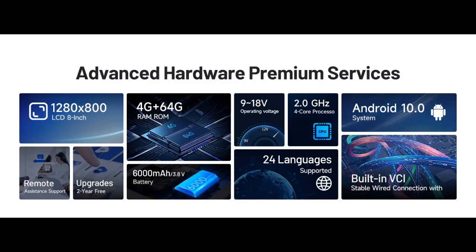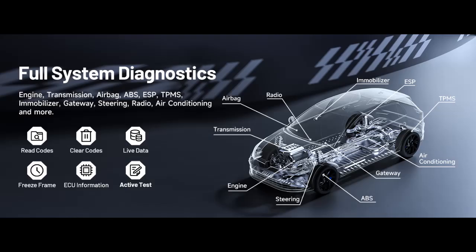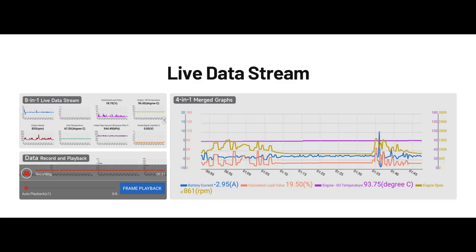Diagnose with precision and versatility: This powerful bidirectional scanner allows technicians to accurately identify issues by sending commands directly to components or actuators, maximizing efficiency and saving time. It supports over 110 brands and 10,000-plus vehicle models with comprehensive all-system diagnostics.